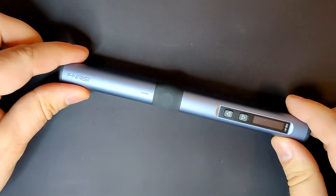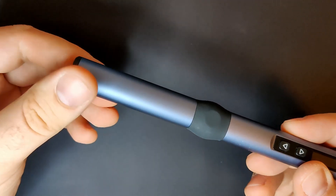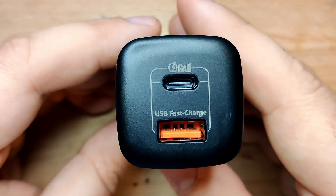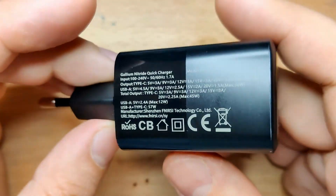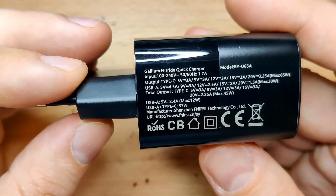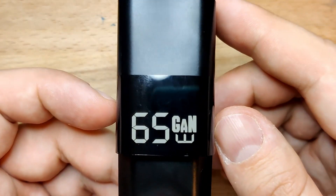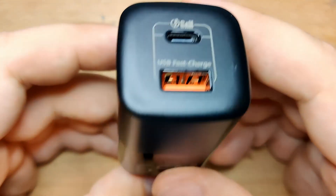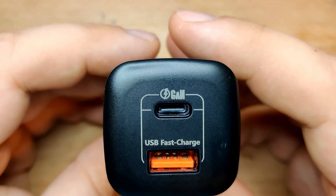So, what do I think about this soldering iron? Let me start with a few things that need improving. The power adapter — I don't know if I have a faulty unit, my power cable has an issue, or something else, but I could not get the soldering iron to work with either 9V or 20V. Also, the labeling on this power adapter is questionable.